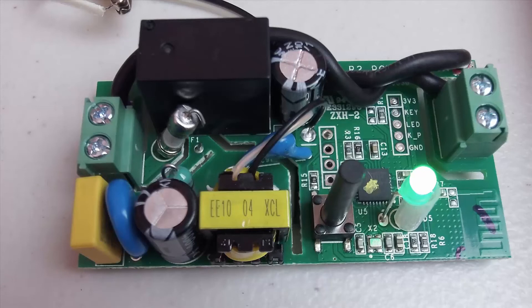Now you can use this Sonoff switch to switch anything on and off, not just AC circuits. You can switch AC circuits, DC circuits, or just use it as a contact switch.